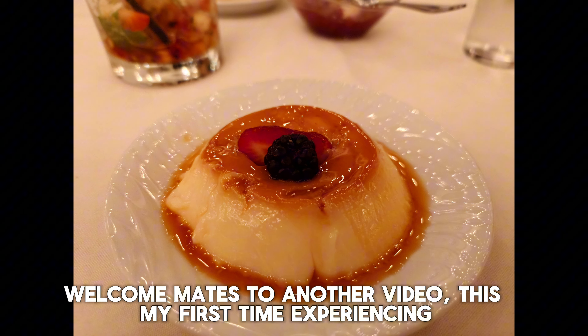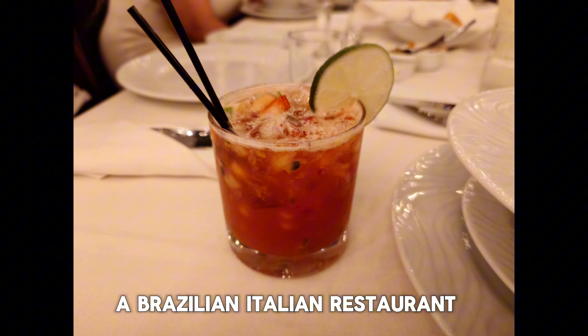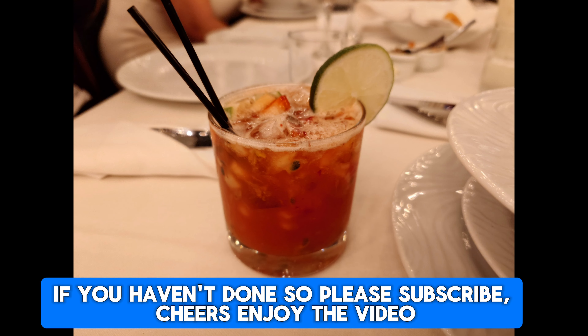Welcome to another video. This is my first time experiencing a Brazilian Italian restaurant. If you haven't done so, please subscribe to the channel. Cheers, enjoy the video.